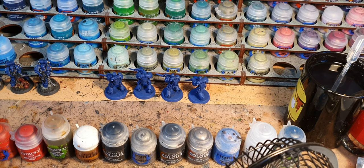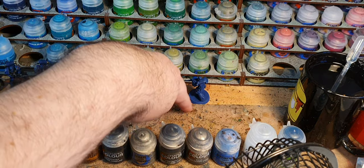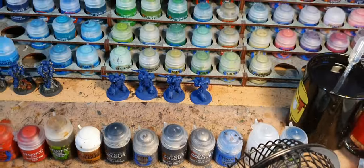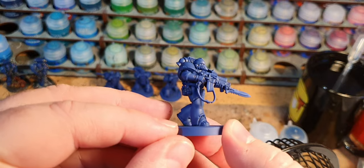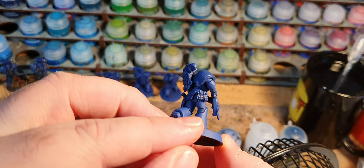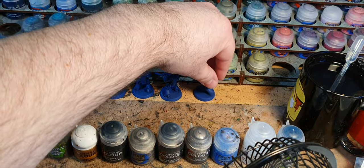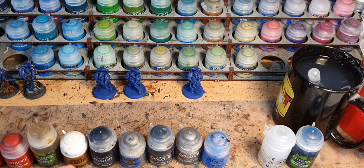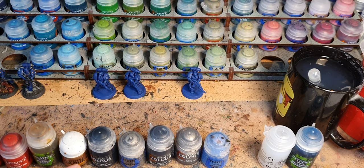This is always a problem I find when painting small batches — I prefer big batches, at least batches of ten — because they take a long time to dry. I want to highlight this one but the ink's still wet, so I've got my USB fan pointed at them. But we still have pockets of wet wash that we can't really do anything about. So now these are dry, and having had a few camera-related issues that I've hopefully resolved, I'm onto the Calgar Blue.